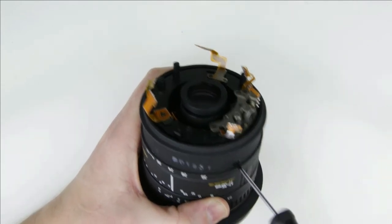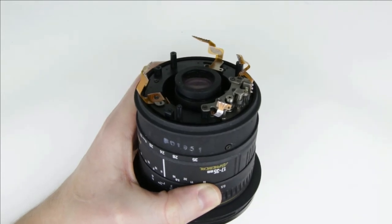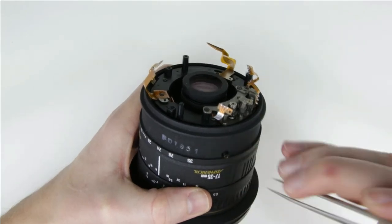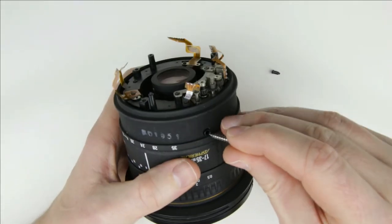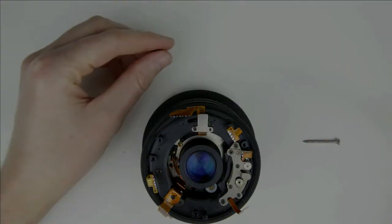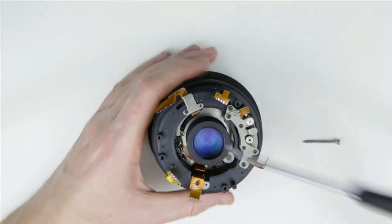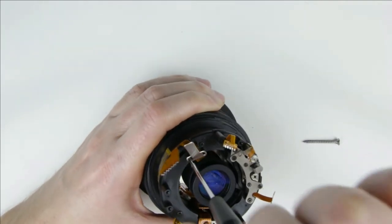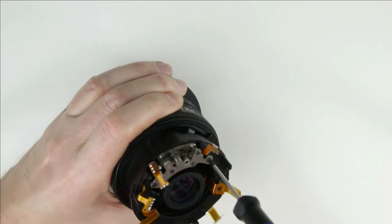Remove the pin from the zooming ring. Remove the zooming ring. Remove the flex cable cover.